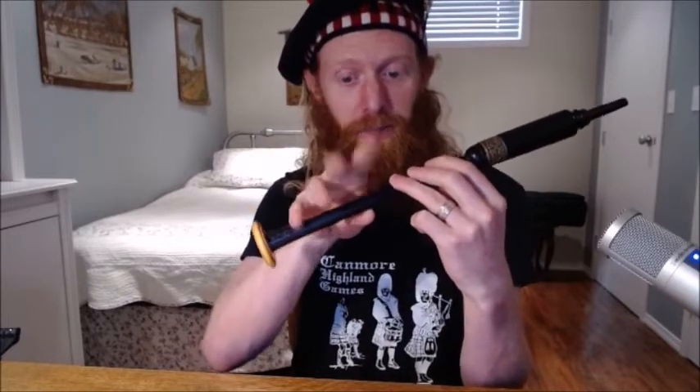From that D, we're going down to the B. Our top hand doesn't change at all. Our top two fingers come down on the bottom hand and the pinky comes up. So that's D to B. Long, short, long. That's the first part of this phrase we're working on.